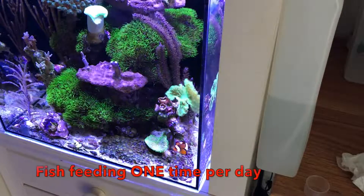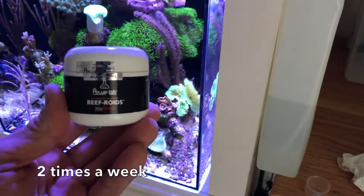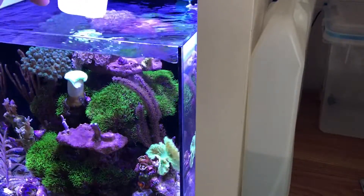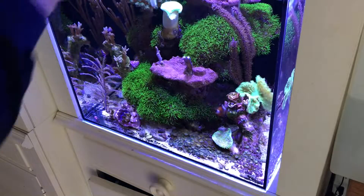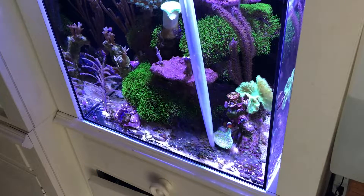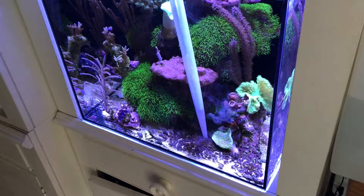My feeding schedule is once per day. Now for corals, this is not once per day — this is twice per week, midweek and on Sunday. This is reef roids. I direct feed my zoanthids and my paleos. I put a little aquarium water in here, about a quarter of a teaspoon, and I'm going to go right down and gently squirt it right into them.